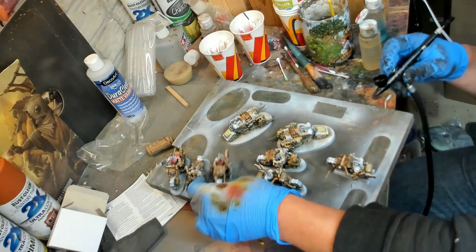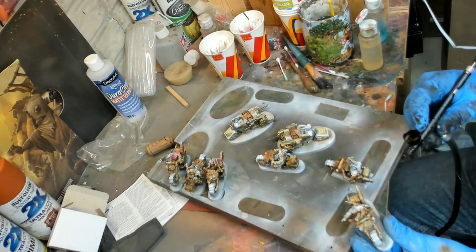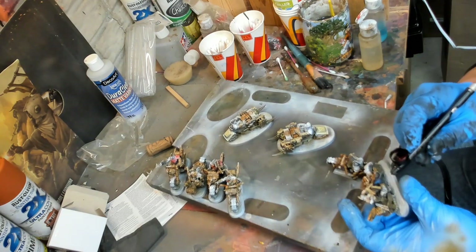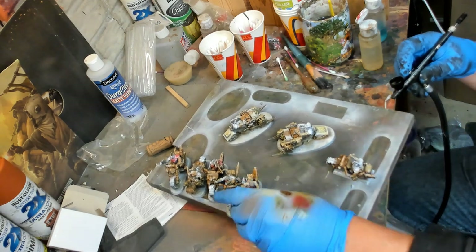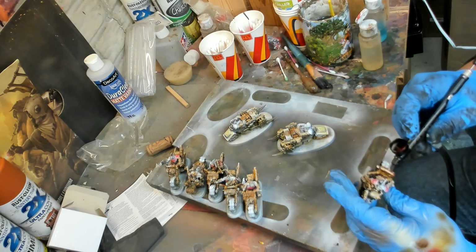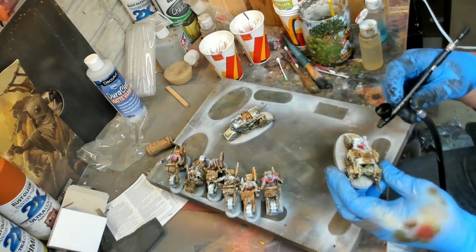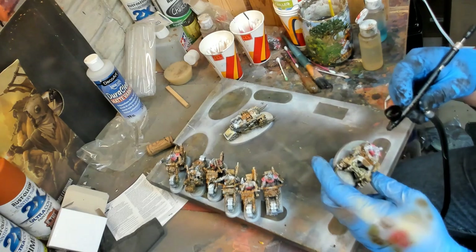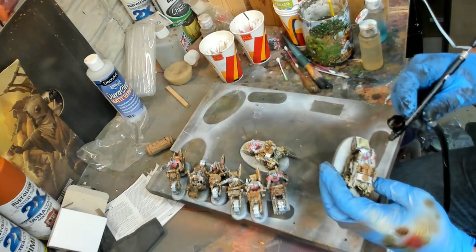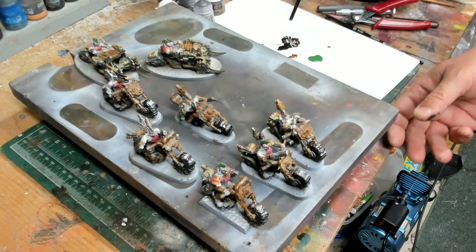There's going to be a lot more rust and dust on these guys. Now, I left the skin alone at this point because I wasn't sure if I wanted these guys to be the pale Goliaths.